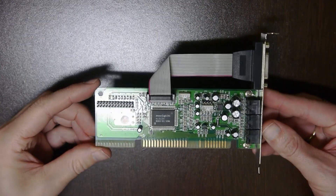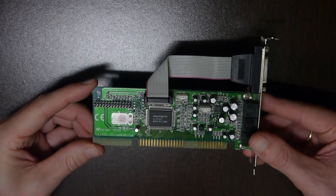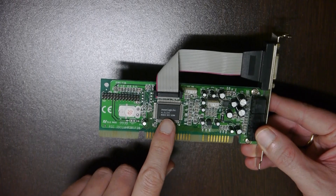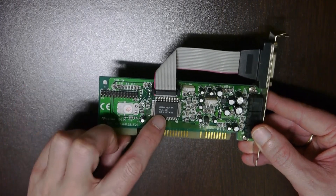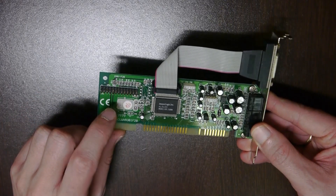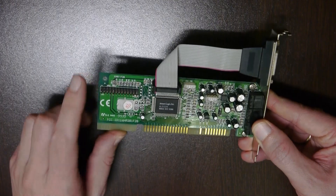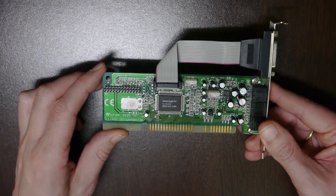For ALS-FM I use this Advanced Logic ALS-120 card because this is the first ALS card with ALS-FM integrated. The other cards like ALS-007, ALS-100, and ALS-100 Plus have dedicated OPL-3 ICs which might contain a 100% copy of the OPL-3 from Yamaha. So this is the first card which has the real ALS-FM integrated.